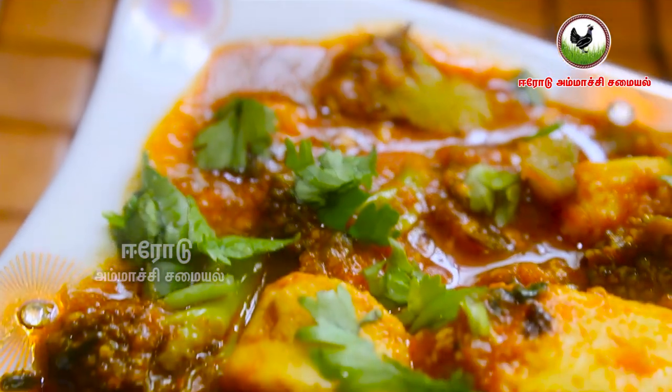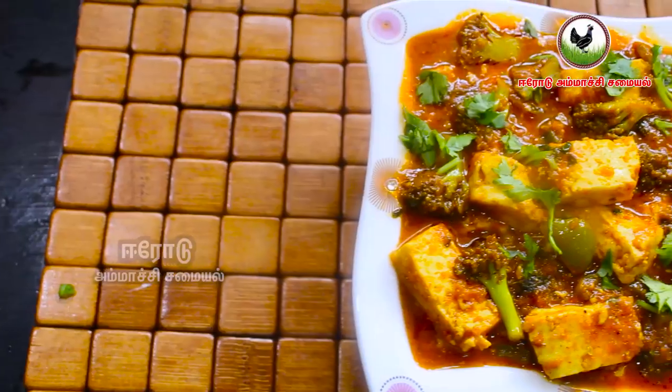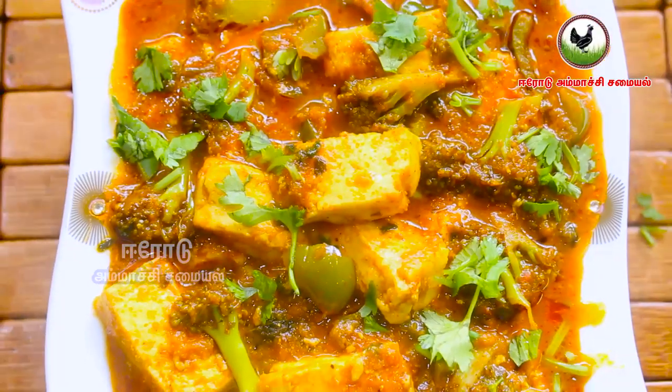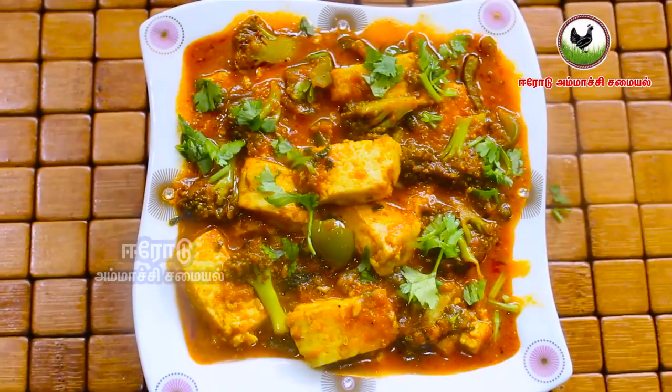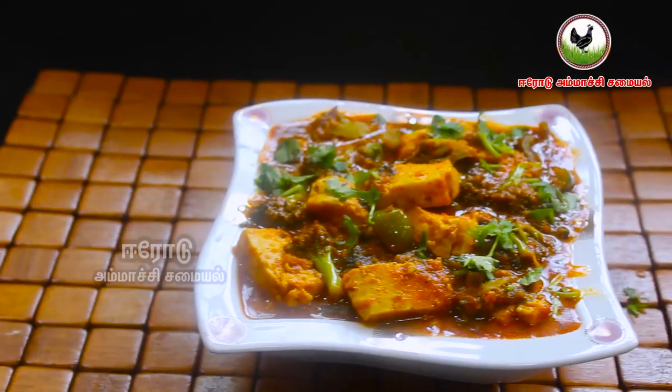We have a broccoli with a paneer and gravy. This gravy is very good to eat. It is good to eat and has vitamin C, making it very good to eat.